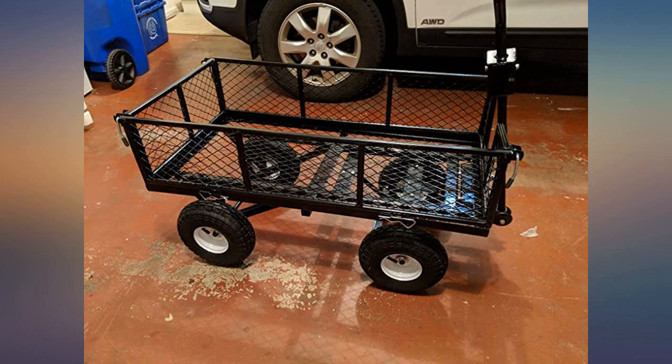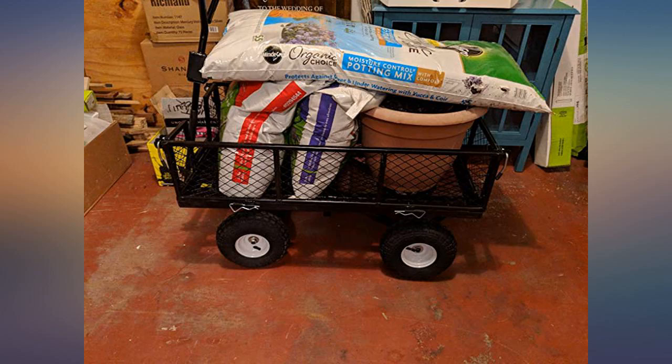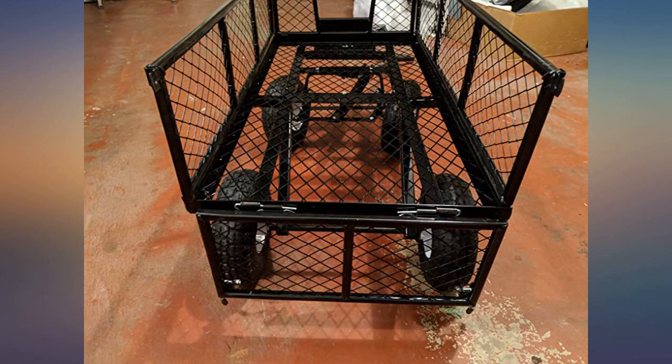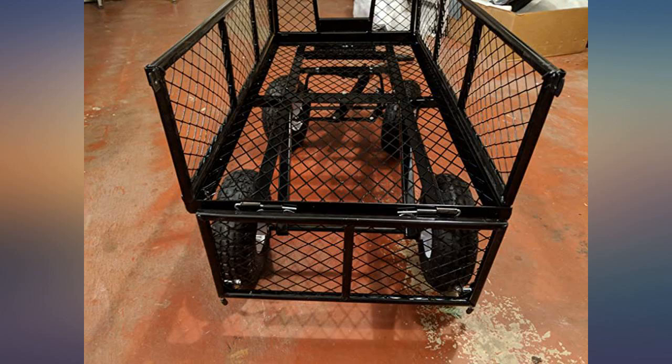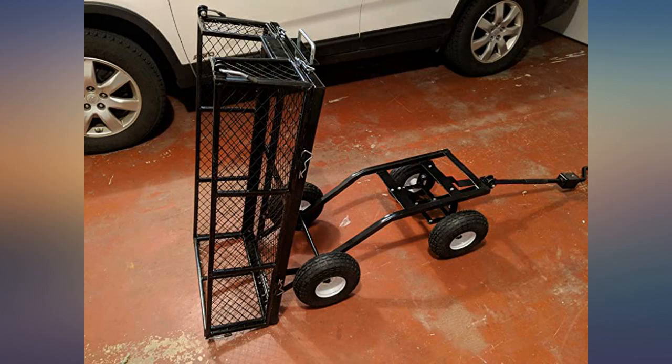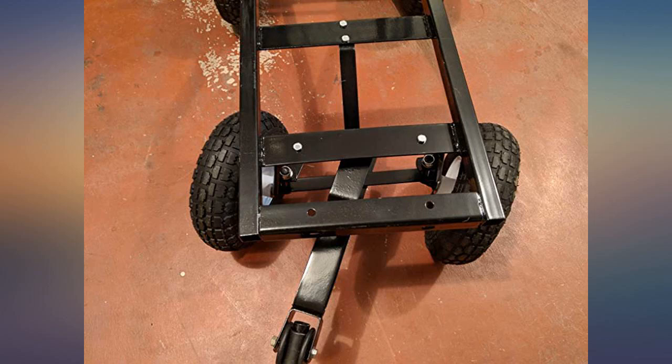The wagon was so easy to put together. The instructions were skimpy so I watched the video, which showed exactly how to put it together and I had it done in less than 45 minutes. I am an older woman and need something to haul heavy yard equipment and flower pots around the yard. This wagon is perfect and I know I will get plenty of use out of it.